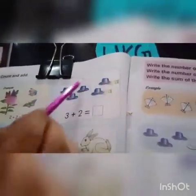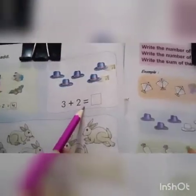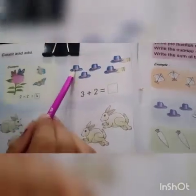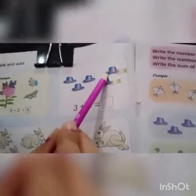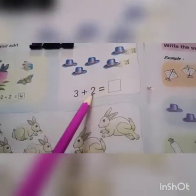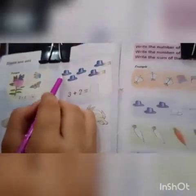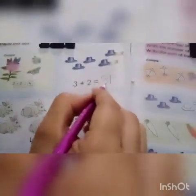Let's see the next. Here we can see hats. First of all we will read this: three plus two equal to. You can see two groups of hats — one, two, three, and one, two. Three plus two equal to — let's count: one, two, three, four, five. We will write five in the box.